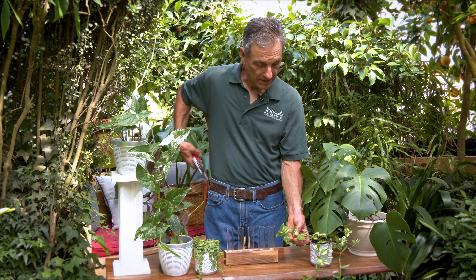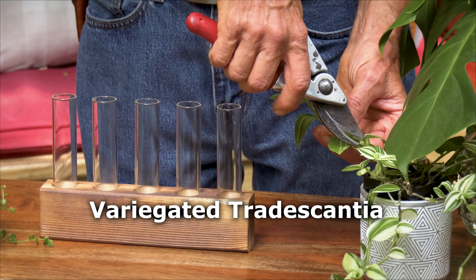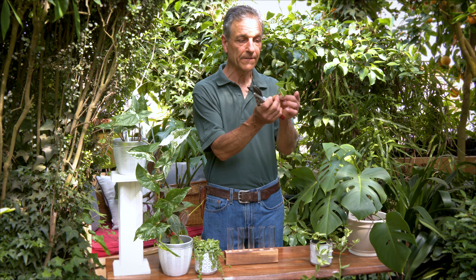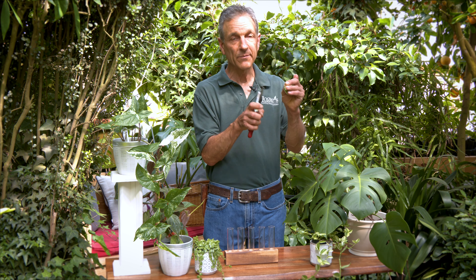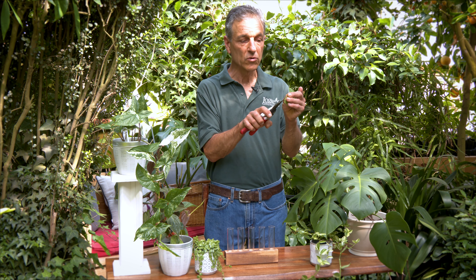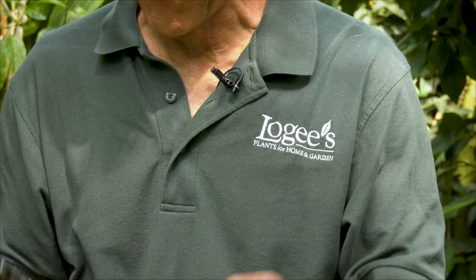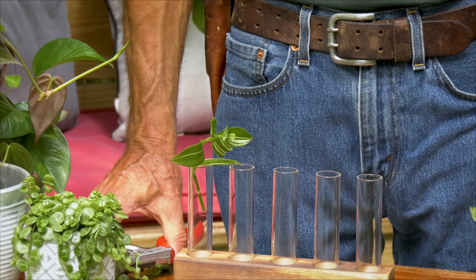The first plant we have is a Tradescantia. What we'll do is take the cutting and strip off that first leaf, or maybe even the second leaf, because on this particular plant the roots are going to come out of that node — the place where the leaf came off the stem — and then insert it into our glass container.